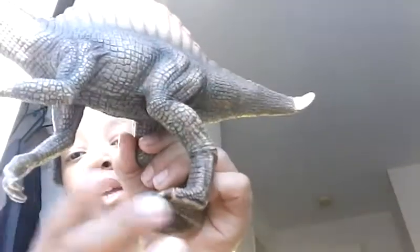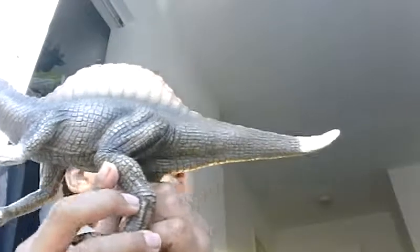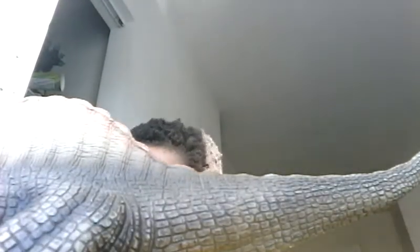I really like this because it's walking on four legs, even though it was made in 2007. The proof of Spinosaurus walking on four legs came out in 2015, so good job on that, Schleich.